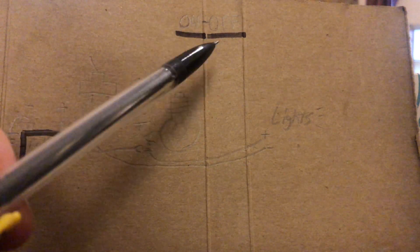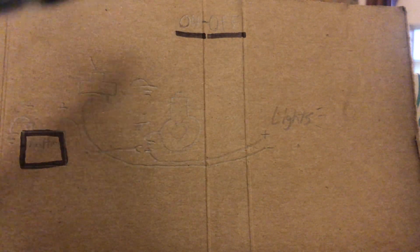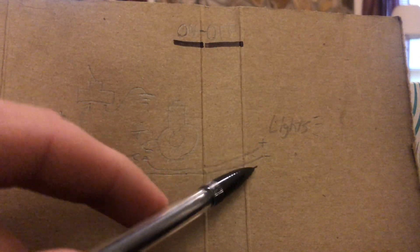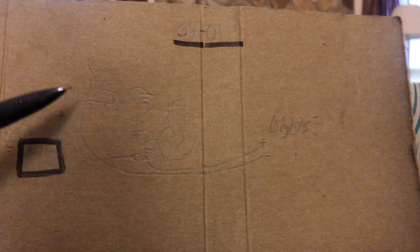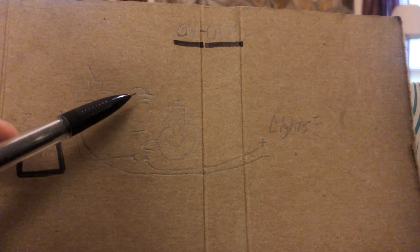To start off with we're going to look at the on-off switch version. This is a wiring diagram I drew out in school in pencil, which might be a little hard to see, but you should be able to see perfectly fine. Your lights are obviously right here, you got your positive and your negative. For your on-off switch you're going to run your negative to one end of the switch and then attach the other end to ground.